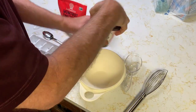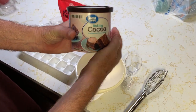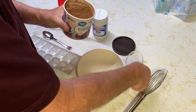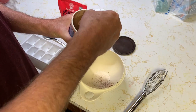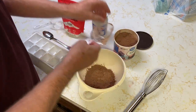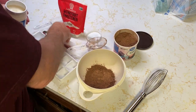First we're going to use a half a cup of the unsweetened cocoa powder, and we're going to use half a cup of the coconut oil.